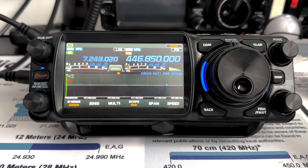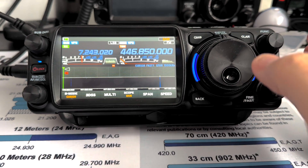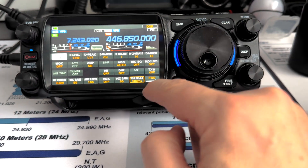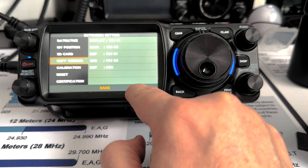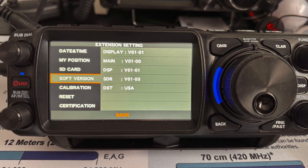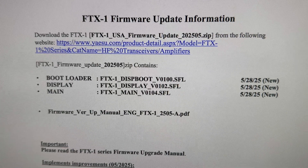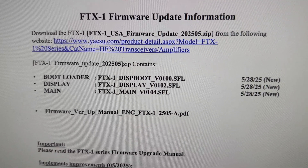Great news! Jesu has just released new firmware for the FTX-1 series. Let's check real quick what kind of software I have on there right now. I think it's extension settings — yes, here we are. So this looks like it's going to update the display to 102 and the main to 104.